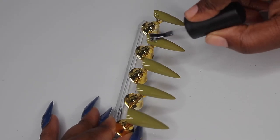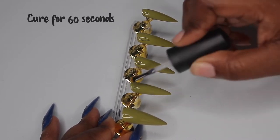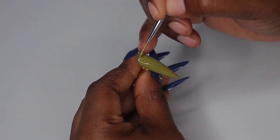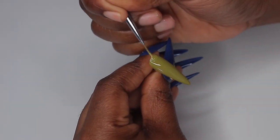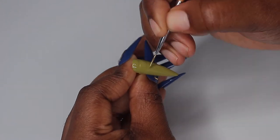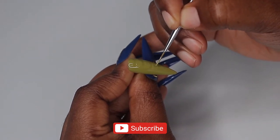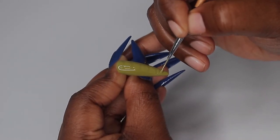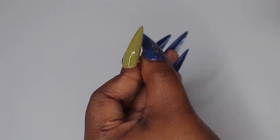For the design, I'm starting with my Valentino top coat applied to the nails I'll be adding the texture to, and I'm curing that for 30 seconds — you need to cure it before the next step. Then using that same Military Olive color, I'm going to start painting on some squares, not making them neat at all. They're actually pretty crazy-looking but it all makes for a really good design.